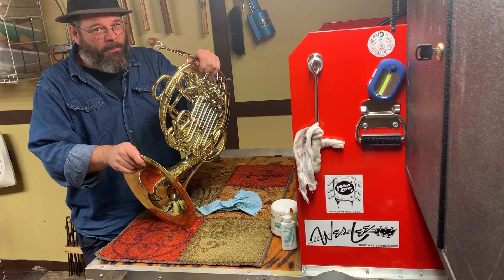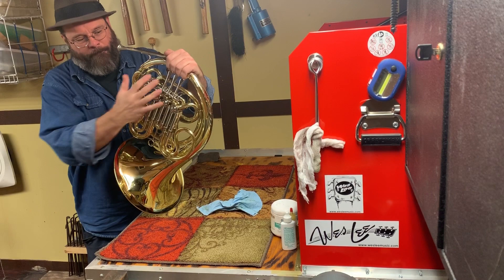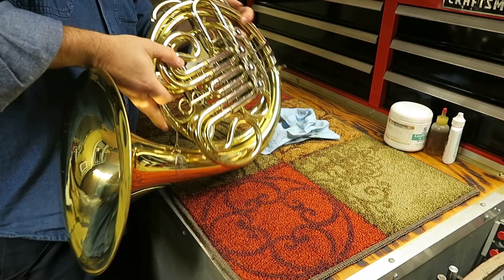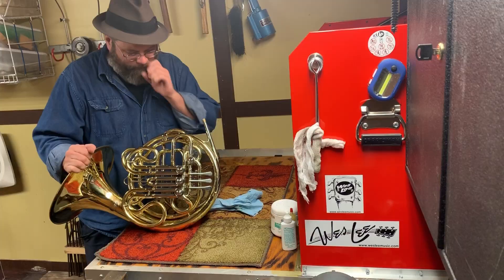First off, a double French horn is supposed to be pitched in F and B-flat. This happens a lot this time of year, so no worries if you can't place it right away. Talk to me about it — what do you see when all of a sudden the instrument doesn't play right?